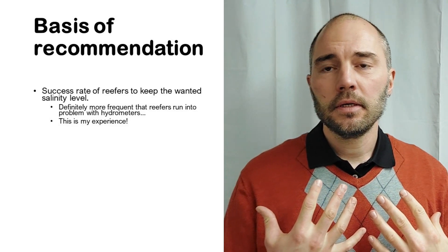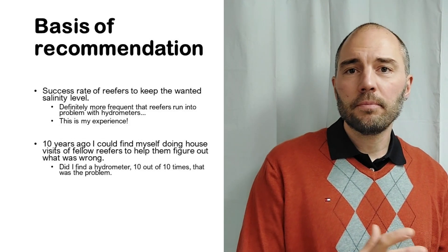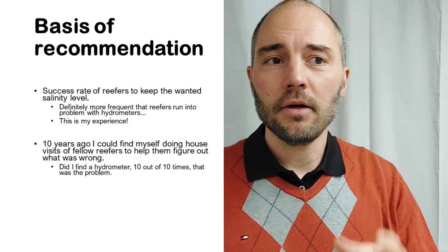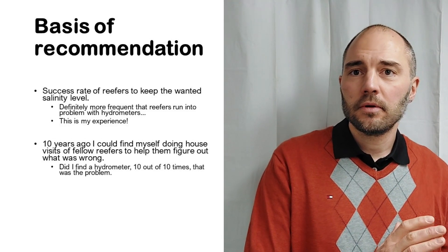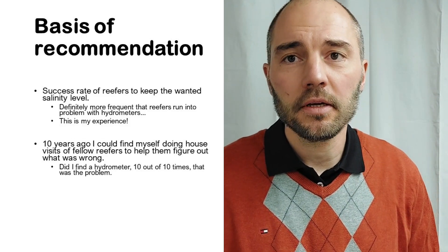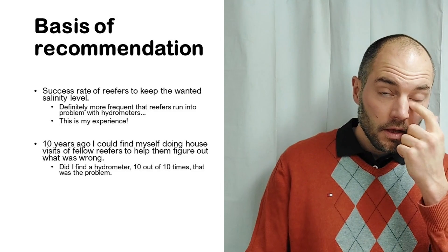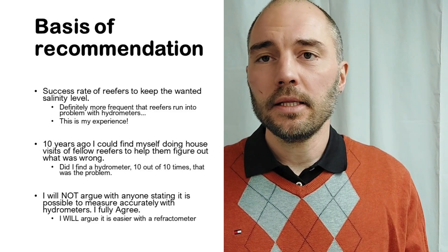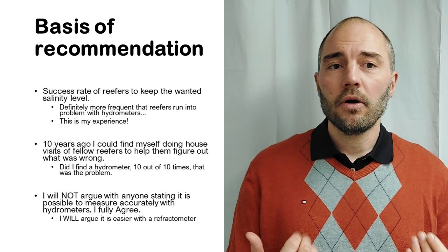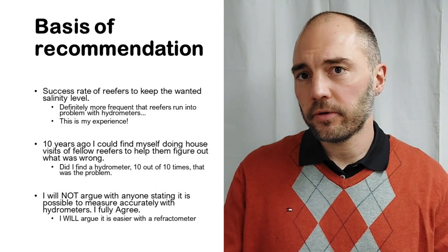This is based on my experience from ten years ago when I did house visits to fellow reefers to help them figure out what was wrong in their aquariums. I found a hydrometer was the problem ten out of ten times, and switching to a refractometer was the first step to getting that tank back on track. I won't argue that accurate measurements with hydrometers are impossible — I fully agree it's possible — but I will argue it is easier with a refractometer, and more reefers are successful with that.